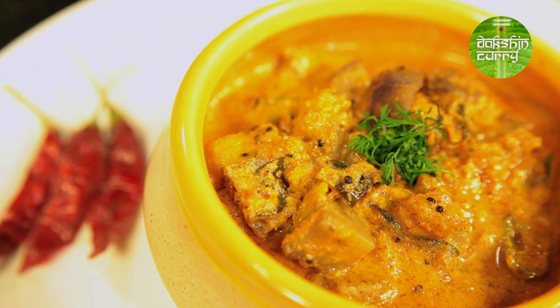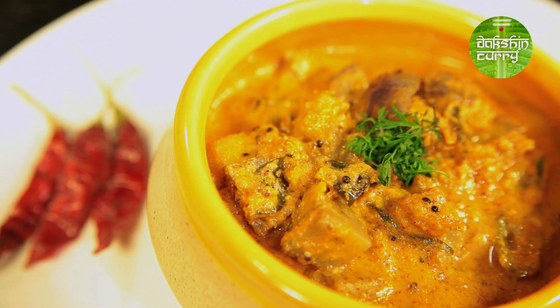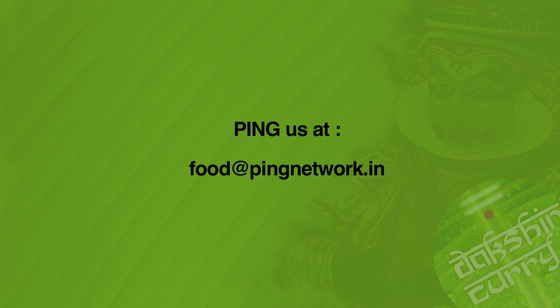Bisi Sasuwe is ready to serve! You have to make this. I know many people do not like the flavour of raw mustard, but trust me — please try this, at least for my sake. I am waiting for your feedback on this recipe. Do not forget to subscribe to India Food Network. Until next time, it's Preeta signing off — ciao, bye!